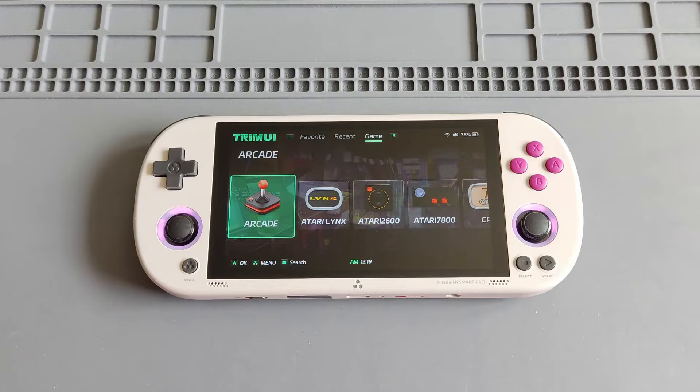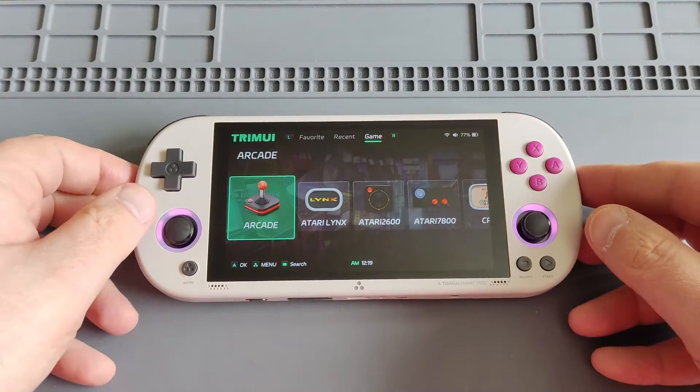Hi everyone, Ironclad Cobra here and welcome to another Trimui Smart Pro video. Today I'm featuring the new firmware 1.04. Many people asked me on Facebook and YouTube to share a quick video — there you go. The new firmware version 1.04 was released on the 13th of April. I updated from the old OS and I'll show you the cool features it has. I'll include all the steps in the video description as well.